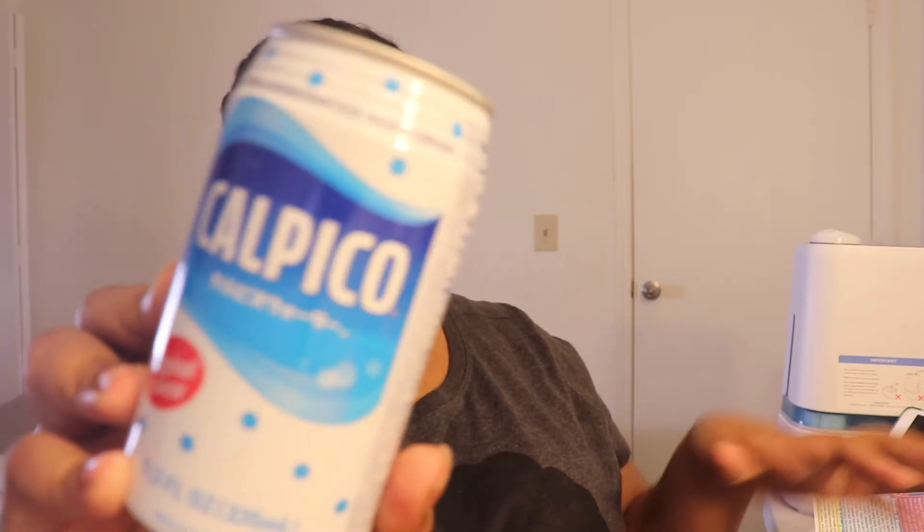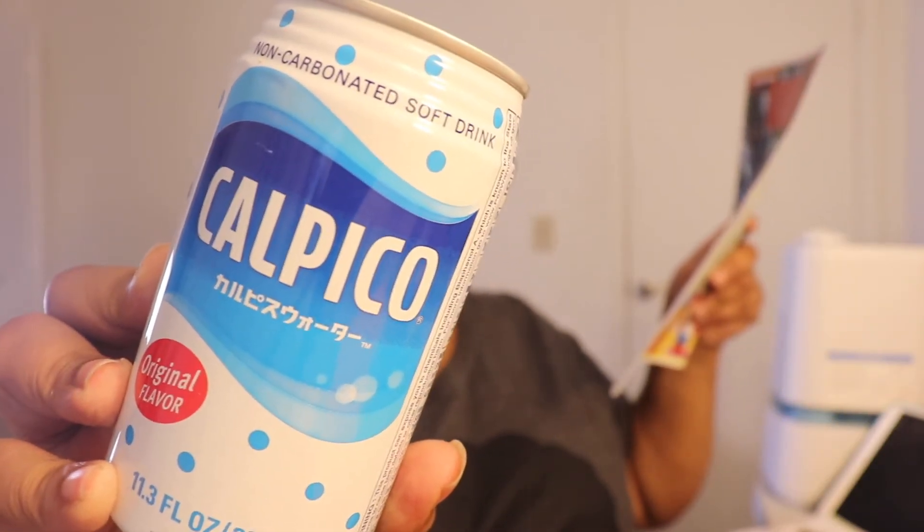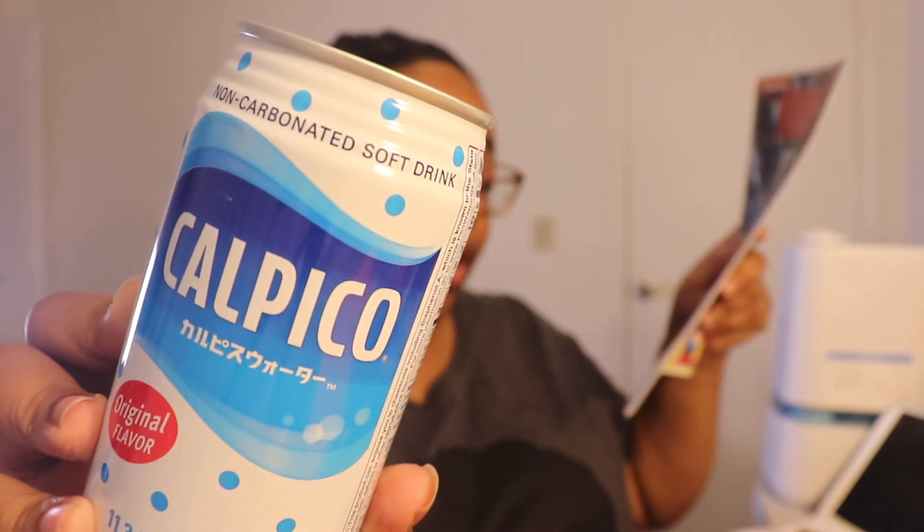The last food-related item is the drink, since every month comes with noodles, a drink, and other snacks. This is a non-carbonated soft drink — the brand looks like Calipo — and it's described as a milk soft drink with a refreshing combination of sweet, tangy flavor and a smooth texture. I'll probably share this since I'm not a fan of milk, but I will try it since I've never had a canned milk drink before.